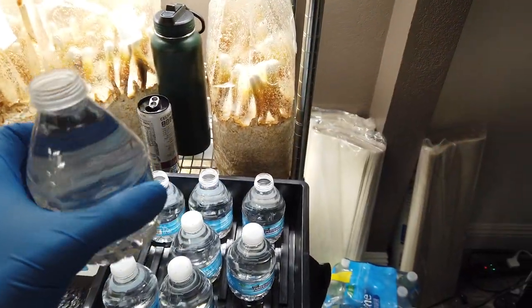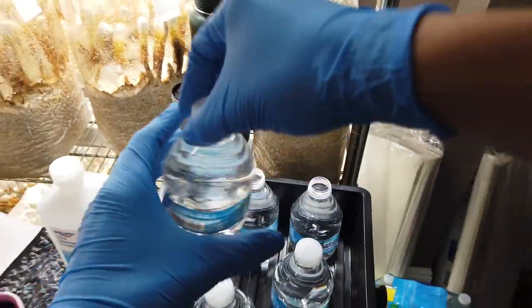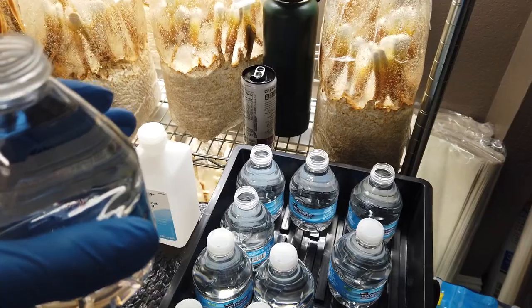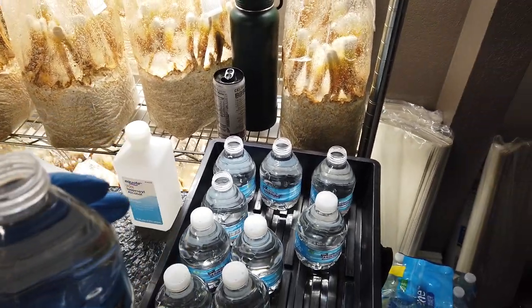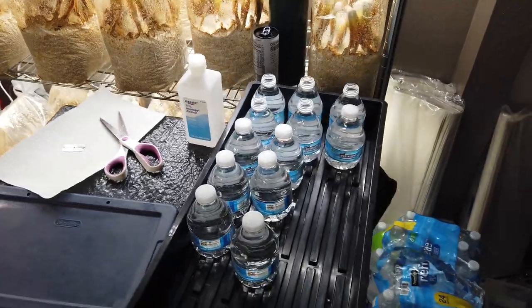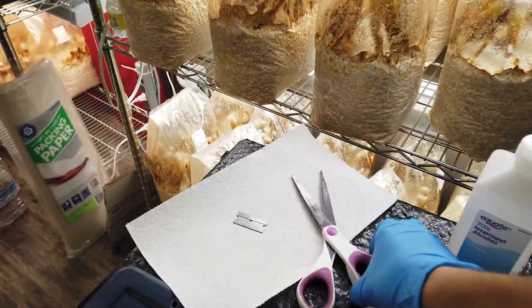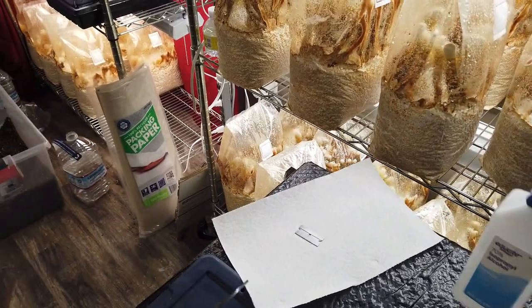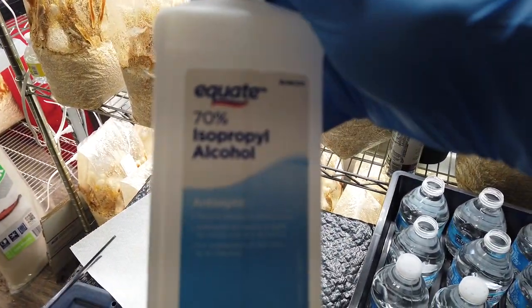This is a follow-up video to the one I did yesterday where I showed how I acclimate my salvia divinorum plants. Today is a video on how to take cuttings — I noticed this is an area a lot of people struggle with. What I do is take 70% isopropyl alcohol.